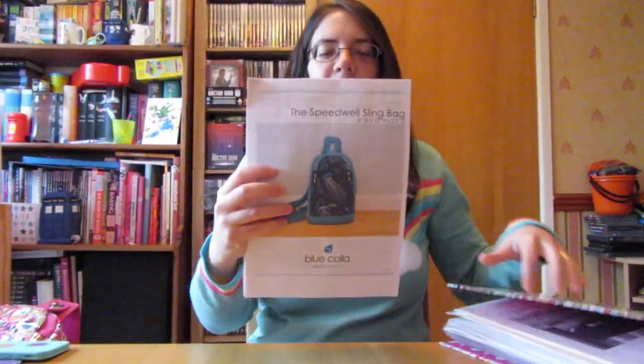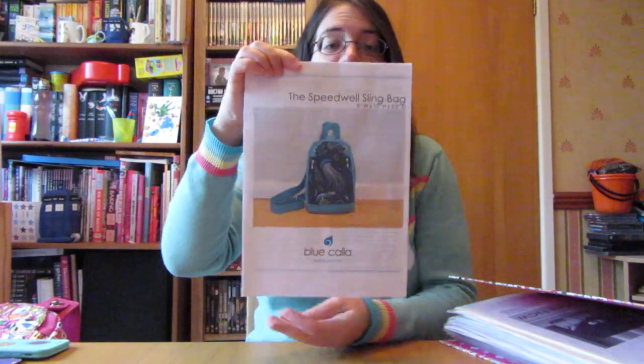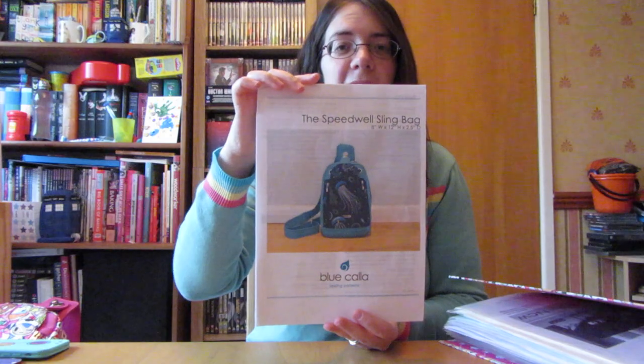I'm making this video mainly because I finished that personal project I gave you a little sneak peek of earlier. I made this bag from a pattern — the Speedwell Sling Bag from Blue Caller. It's not a free pattern, but it is pretty easy to follow.